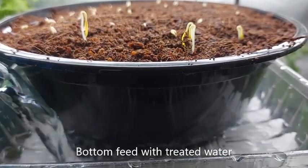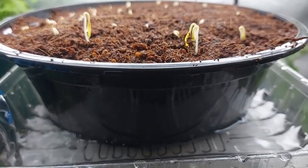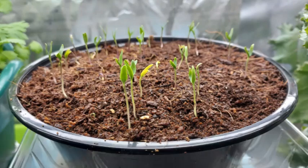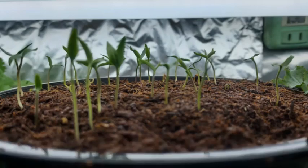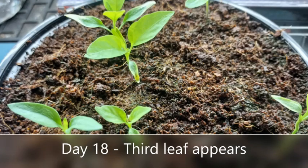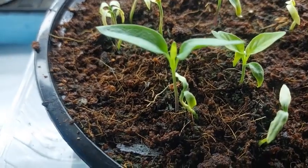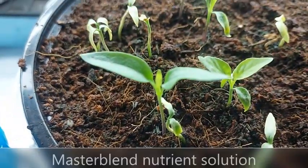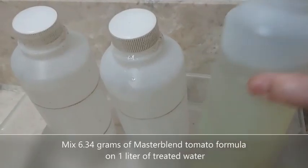Place the seedling container under the lights, about two inches below the lights. Bottom feed the seedling container with your treated water about an inch high. The goal is to keep the cocopeat moist but not drenched, so I usually water every two to three days. When you see a third leaf, you may now bottom feed with your nutrient solution. I'm using a nutrient solution called Master Blend, and this is the formula I'm using for the chili peppers.